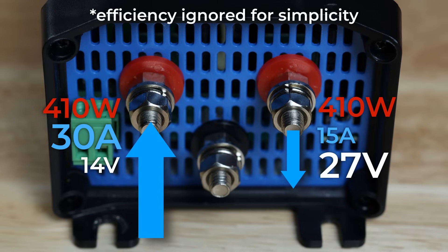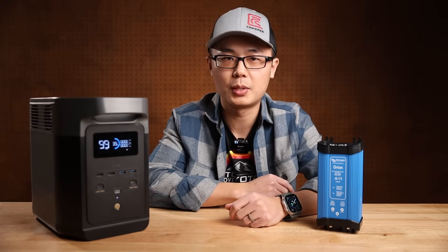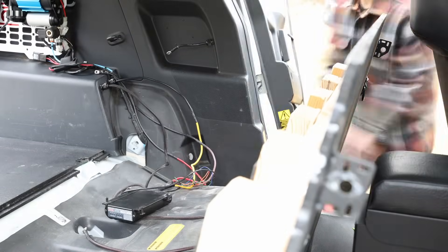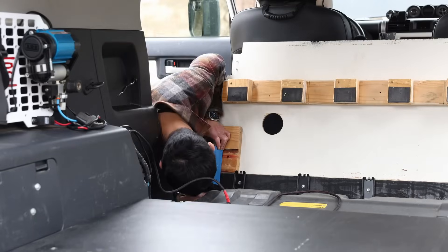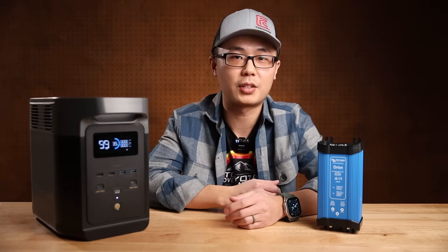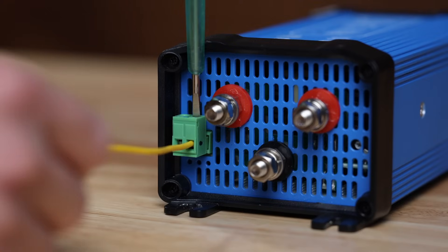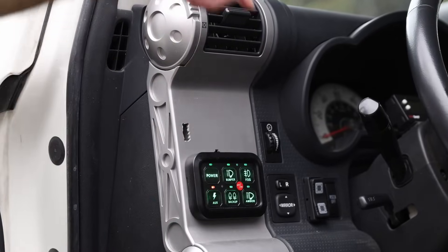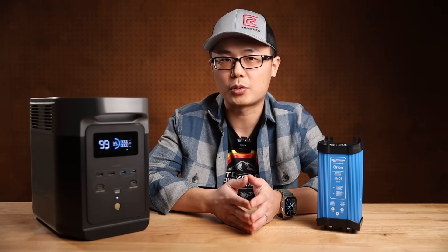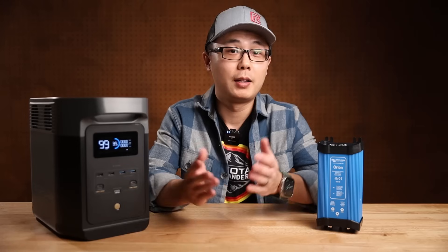Ideally, I should mount the converter as close to my alternator as possible so I could use thinner gauge wire throughout. But since I already have thick wire routed for my secondary battery, I simply reused the wiring and mounted the converter back there. A neat feature of this Victron converter is a built-in trigger — I just need to route a thin signal wire to ignition or a switch to turn the unit on and off. If you don't have this feature, you should wire a relay at the input so it doesn't drain your starter battery when the car is off. And I added a 40A circuit breaker at the input.